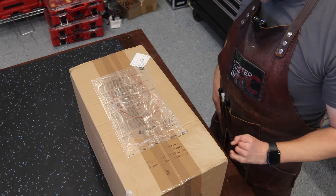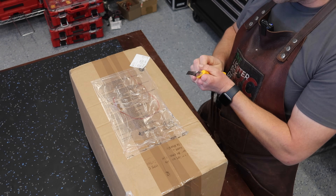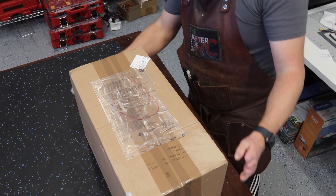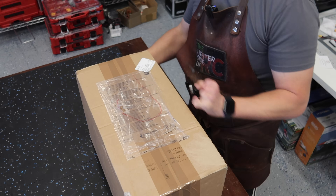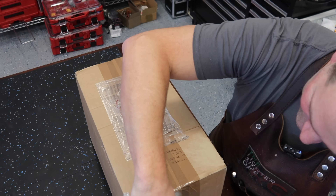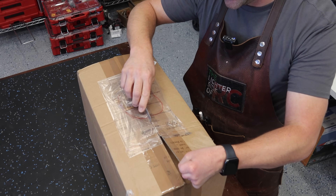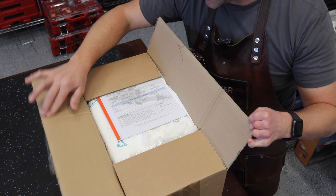The Kolm 230cc inline three-cylinder engine is what's in this box. The engine itself weighs 18 pounds, so this box is probably just over 20 pounds — which is phenomenal.